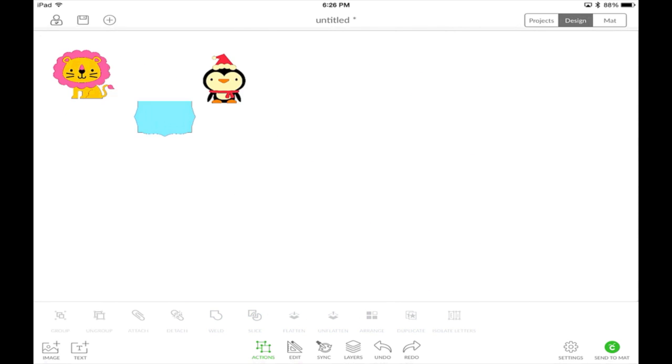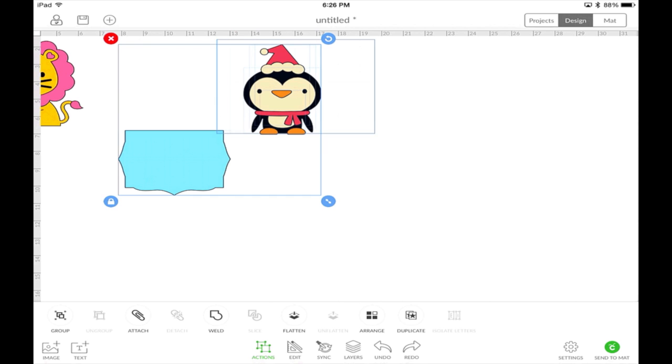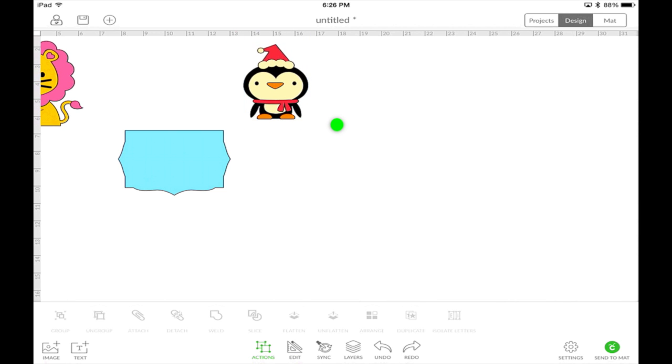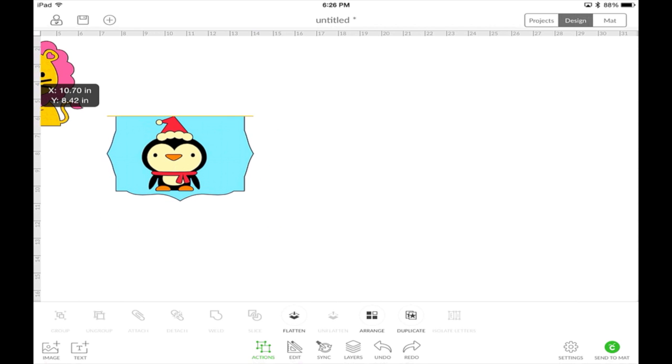Let's get rid of that text and show another alignment feature. Say you're making this card and want to center the penguin in it. First, group the penguin by drawing a box around him and hitting Group. Then resize him using that little blue circle and move him into the card. Watch — when he's centered, a line appears letting you know. As soon as you're not centered, that orange line disappears, but as soon as you hit center, boom — it lets you know he's perfectly centered in that card. Then you can move the blue layer behind him and center again.